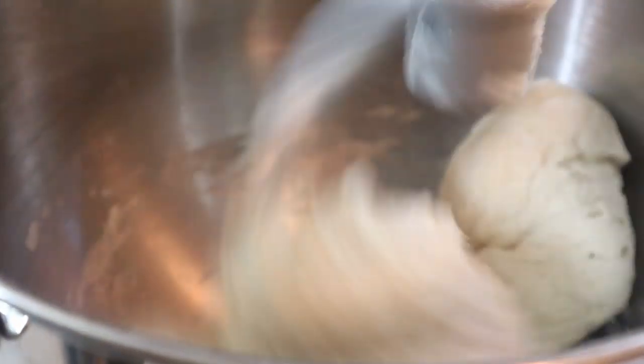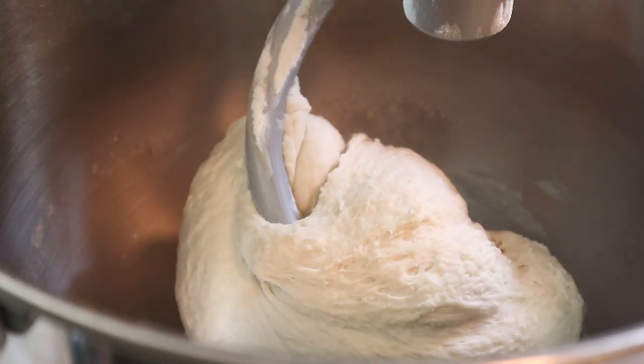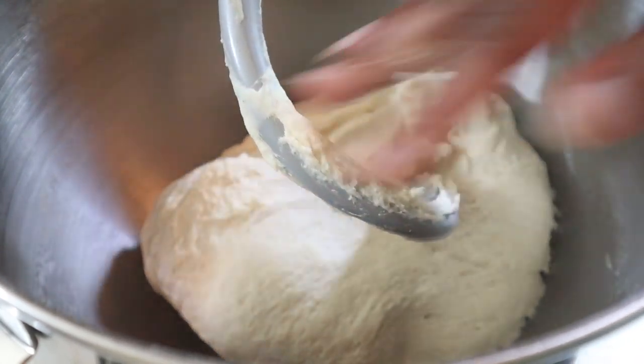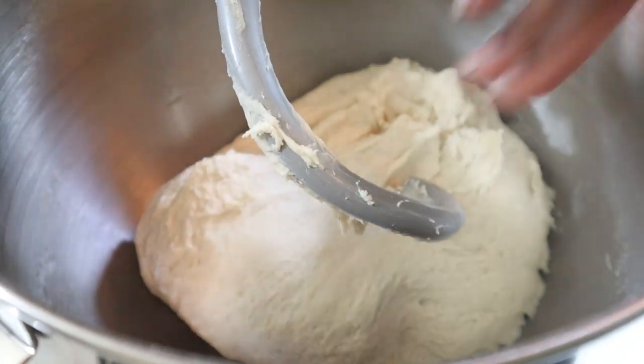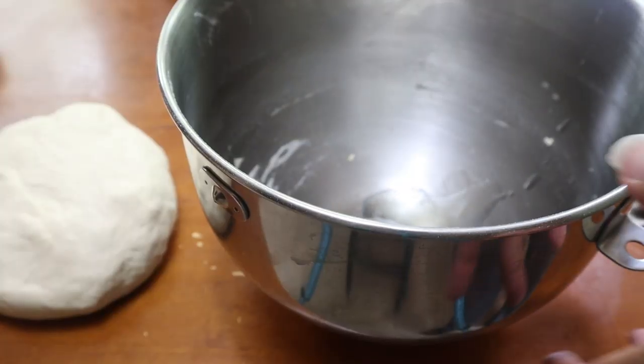Let it go for roughly about six minutes. If you don't have a stand mixer and you're doing this by hand — which you absolutely can — you'll need to knead it for about 10 to 12 minutes, depending on how strong you are and how much pressure you're applying. You just want to make sure your dough comes out nice and smooth. As you can see, it's coming off the hook really easily — this is a really easy dough to work with.